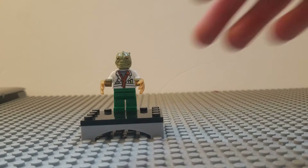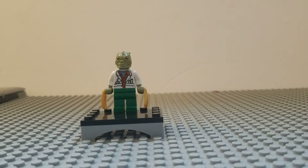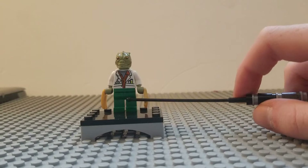I think this one looks pretty good. I used most of the same stuff from my original lizard, but there's just a little difference in the lab coat. I'll just start with the legs again.